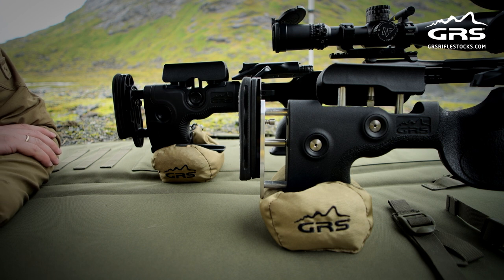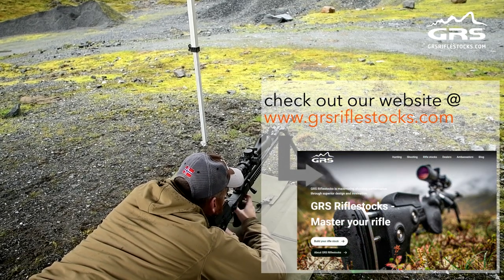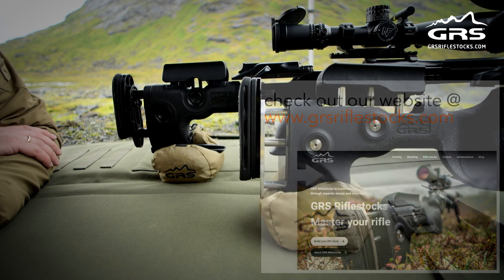Having good control over the rear stock when shooting prone with bipods is definitely one of the key aspects of having good accuracy on target. That concludes this session — that's a wrap.